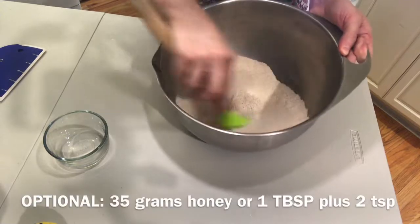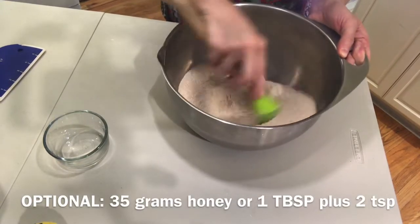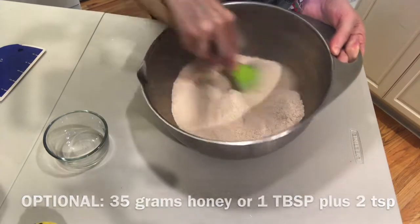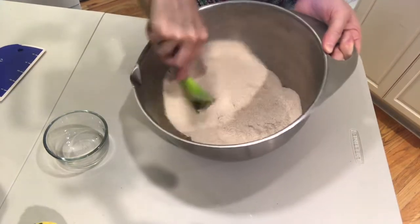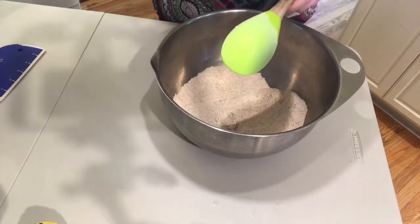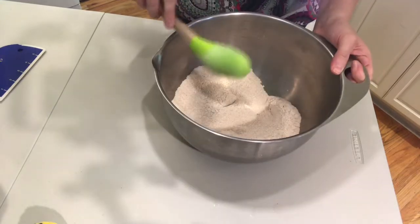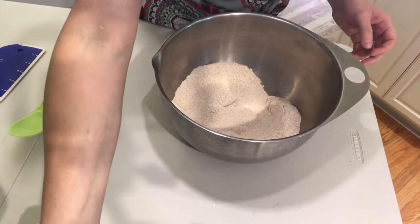An optional ingredient you can use is honey — about 35 grams, which is about one tablespoon plus two teaspoons. I did use honey in one of the breads and found it didn't really make much of a taste difference, so I'm not going to use honey here, but you can if you want to. Now I'll mix all the dry ingredients together.